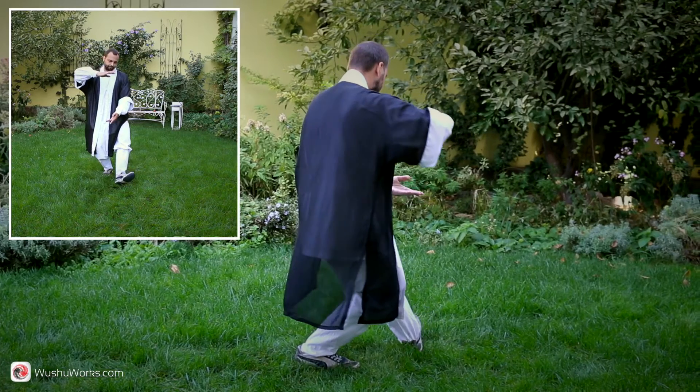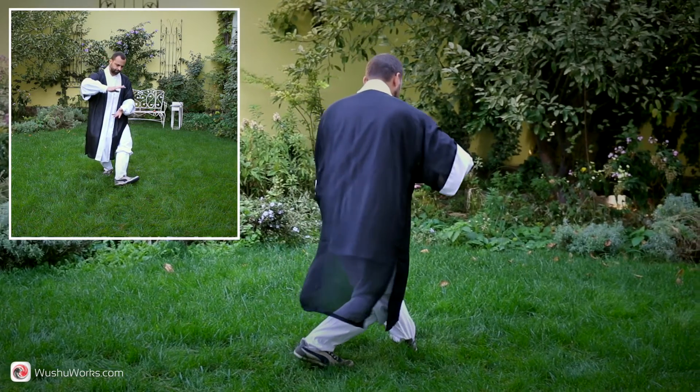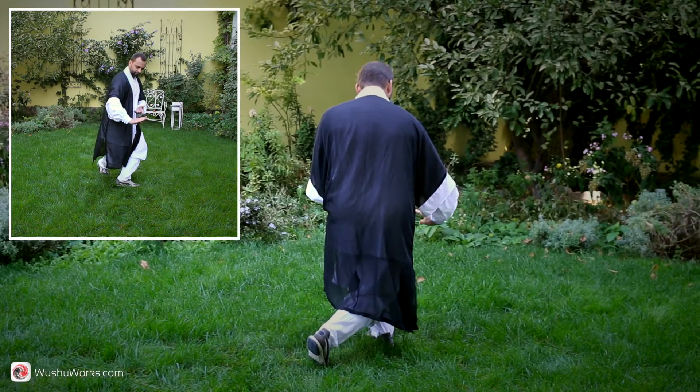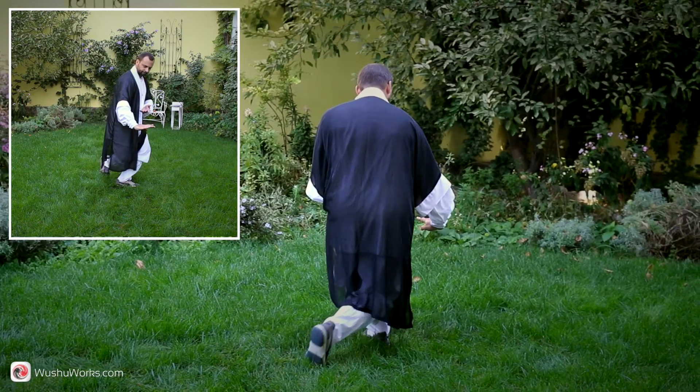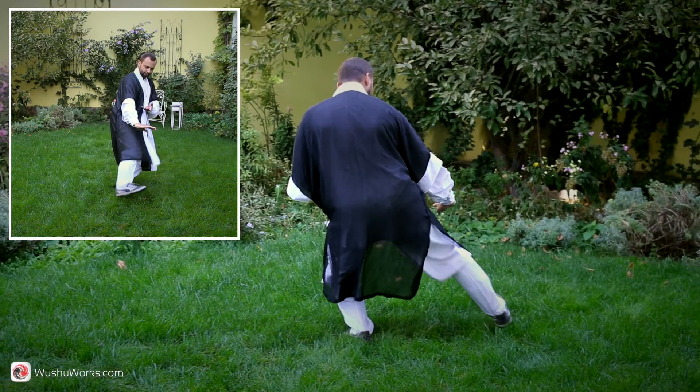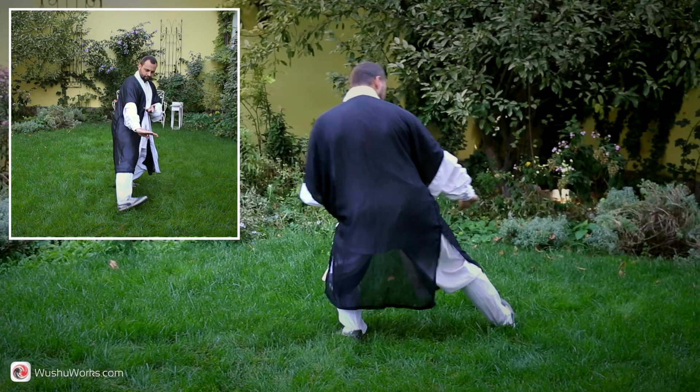Press down left heel and turn left toe 90 degrees out. Turn your waist towards left toe, squat to resting stance. At the same time, press the right hand down and pull left hand up. Step right foot aside.